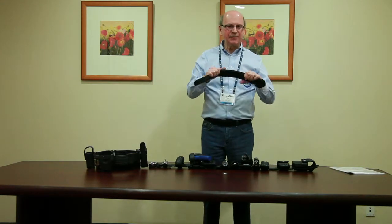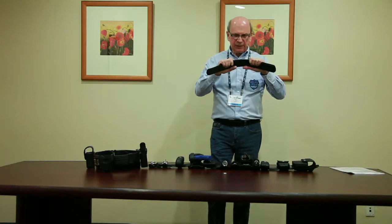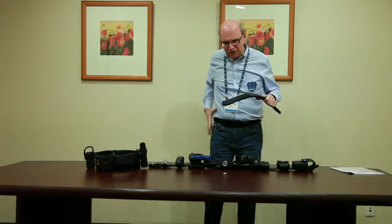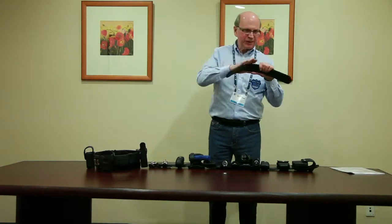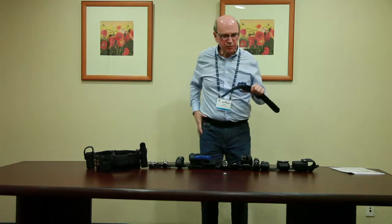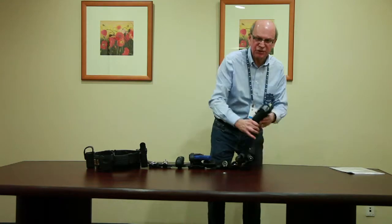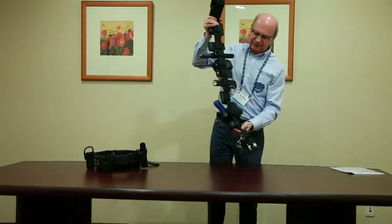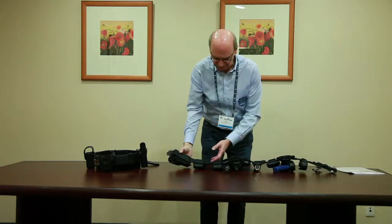Now, how come the industry never thought of bringing a flexible platform? It's because of the gun. The gun needs rigidity. You've got two points of retention and you need to pull the gun out. So our challenge was: can I bring comfort to the market without damaging the tactical aspect of retrieving the gun? So we patented this technology. You can see our belt — nothing moves — and behind the belt we've got our system.